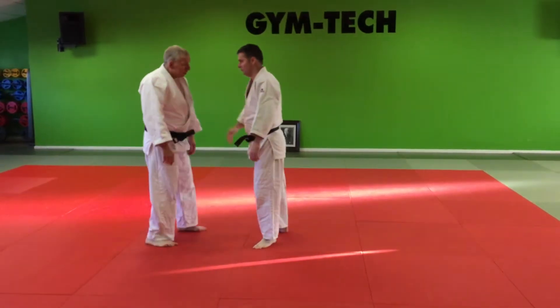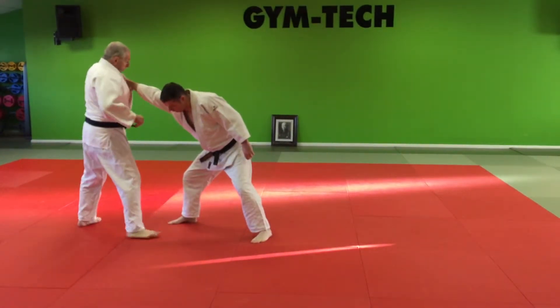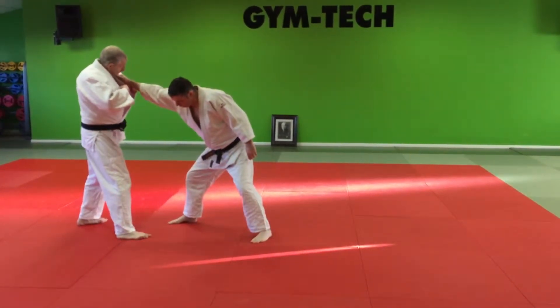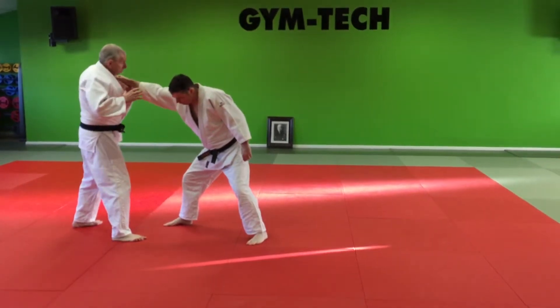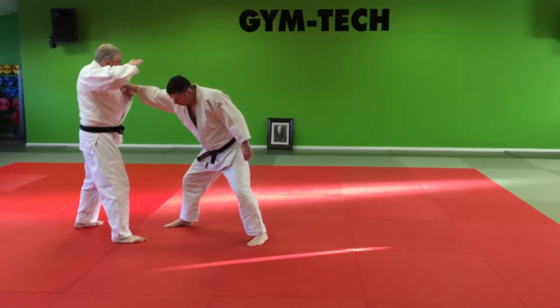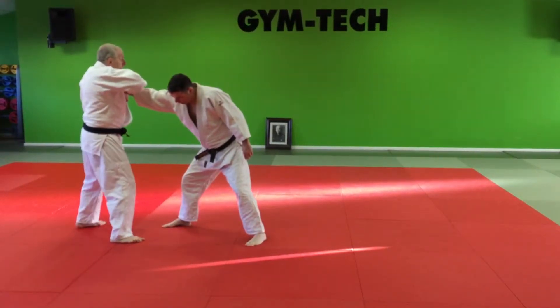Also, to help doing that, I grip my own lapel and pull. Now that does two things: it produces the grip here and takes his hand away from my chest, which gives me a little bit more space. My hand goes on to his wrist as before.